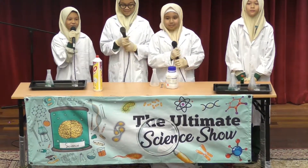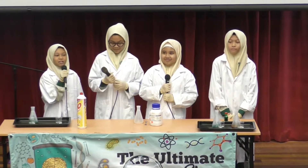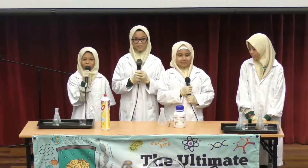Assalamu alaikum and a very good morning, ladies and gentlemen. Welcome to our ultimate science show. Today, my classmates and I from Year 7 will be doing an amazing science experiment that will blow your mind.